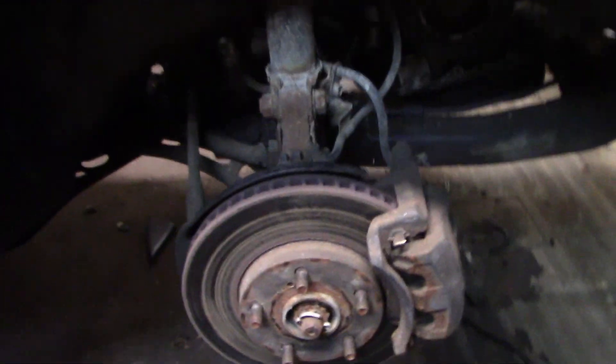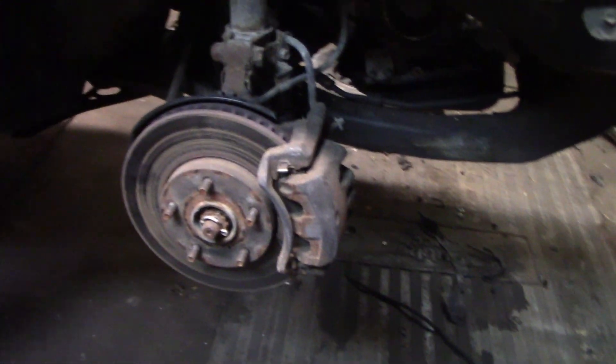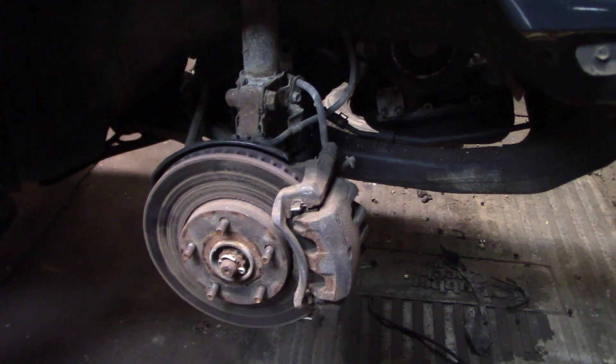Now this is kind of a shame to take all these apart because this disc looks pretty much brand new, and the pads look pretty much brand new. It kind of sucks to take off new brakes, but that's what we've got to do because all my doubles are 14s.